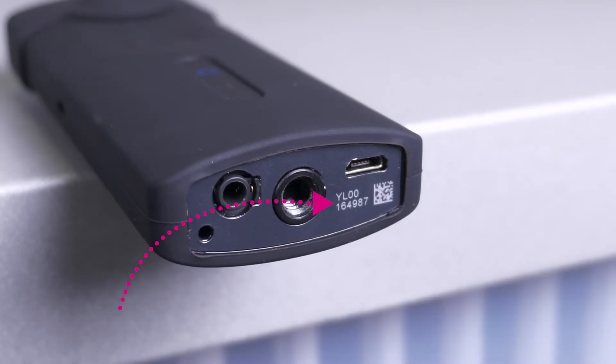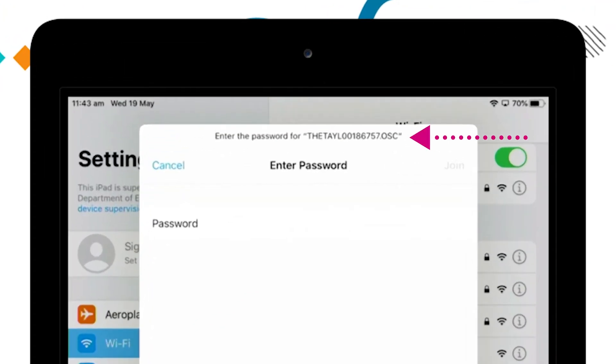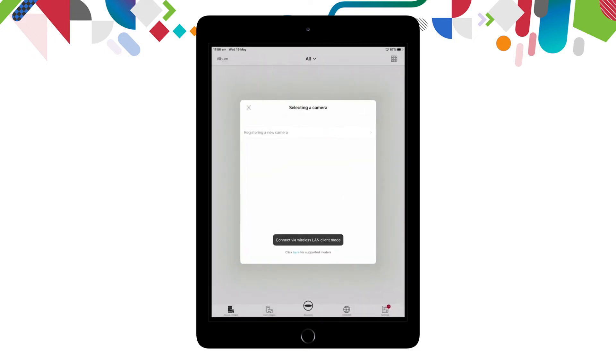Enter the password. The password is the eight numbers found at the end of the serial number. You'll also see them at the top of the enter password section. Pop in your password — for example, eight six seven five seven — and you will now connect to your camera.